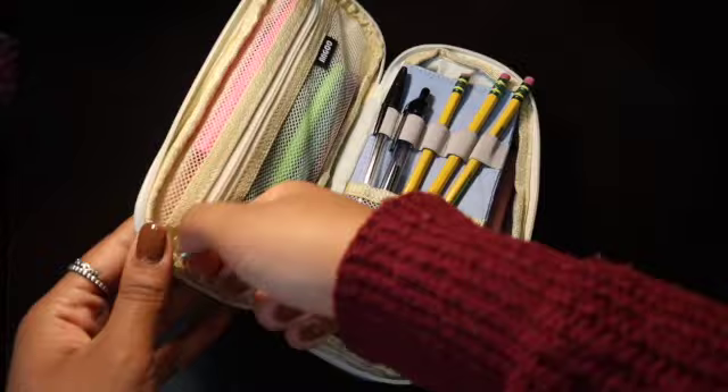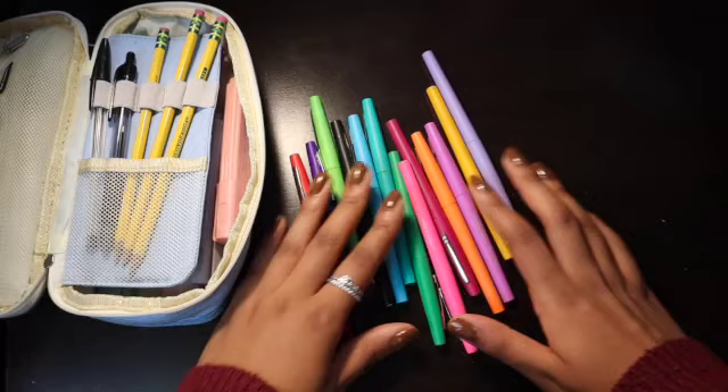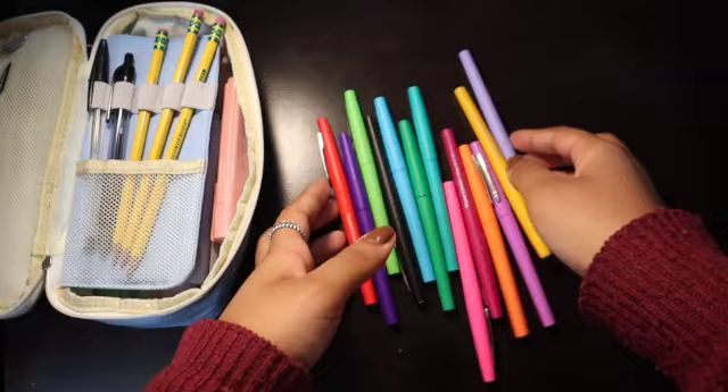On the front pouch, I keep my flare pens. I got them at Office Depot but you can probably get them online anywhere that sells pens. I have all these different colors of pens — they're called Paper Mate Flare pens. They write really skinny and I use them for my notes. I really like them and I totally recommend.